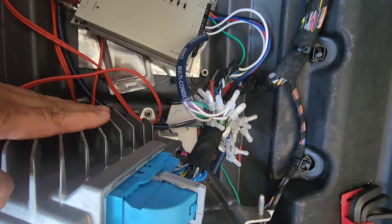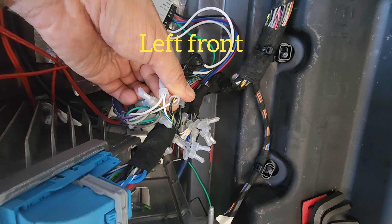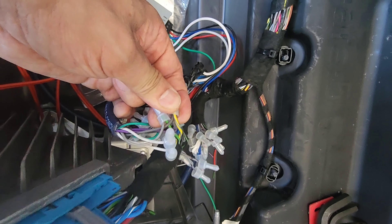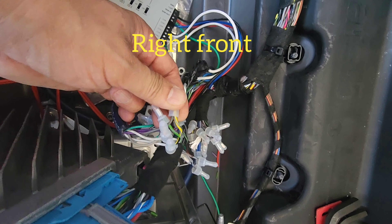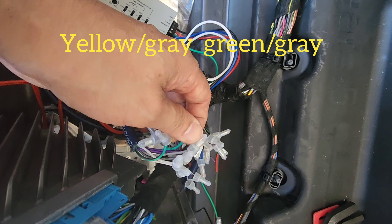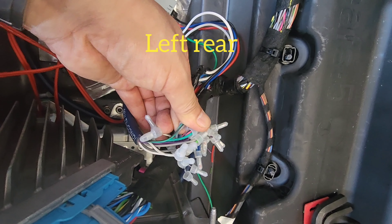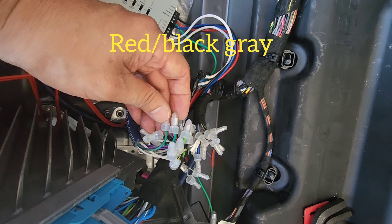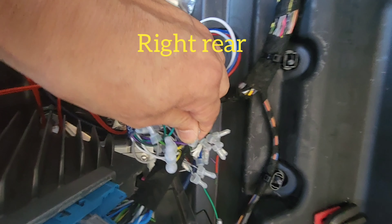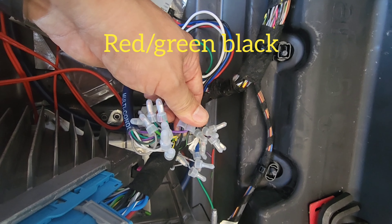This is from the amplifier — we cut the wires. The left front mid: black, yellow, and white, blue. The right front mid: yellow-gray and green-gray. The right front and the right rear: red, black, and gray wire. That's the left rear and the right rear: black-green and black wire. Those are the mids.